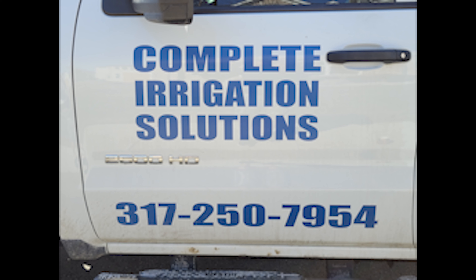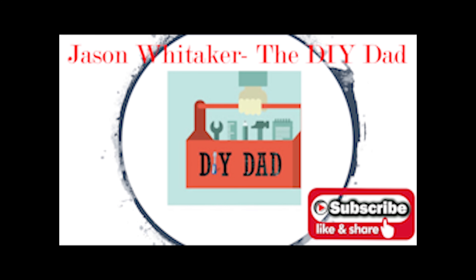This is another reason why I'm recommending him to anybody that needs lighting work or irrigation work. Please contact Scott — he will do you right. Please make sure you like and subscribe. I'm Jason Whitaker, the DIY Dad, and I'll see you in the next video.